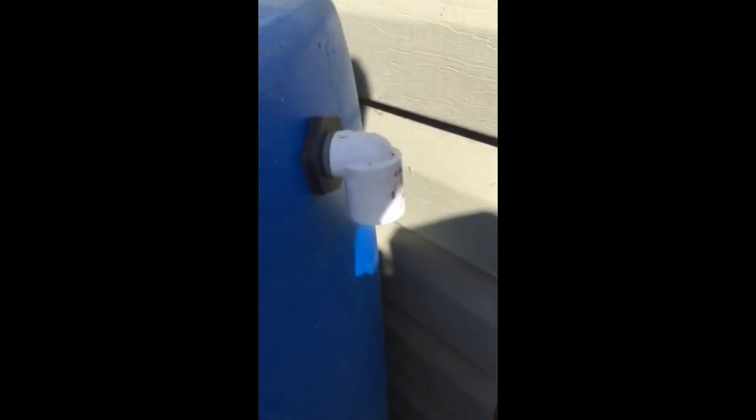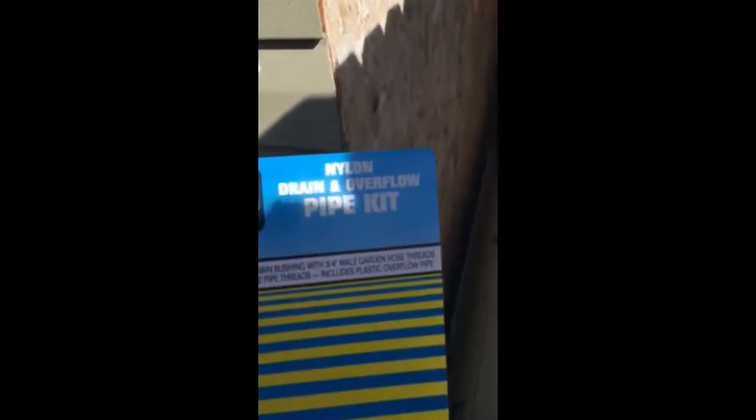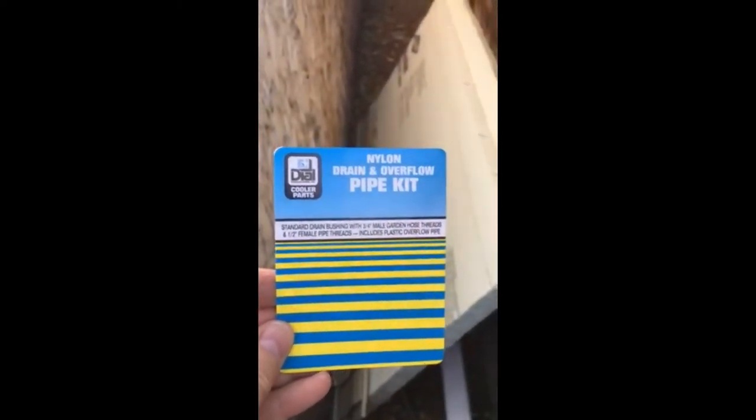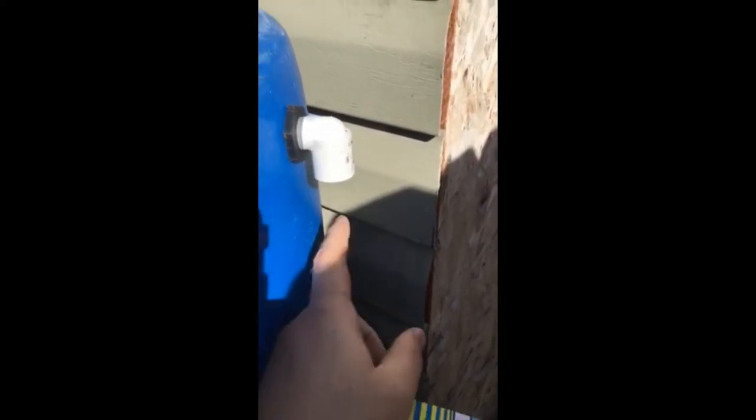We just installed the drain and overflow pipe kit — it has a standard drain bushing with a three-quarter inch male garden hose thread and a one-half inch female pipe thread. We bought this from Ace Hardware and it was pretty easy to install. It has a half-inch smooth PVC end and a threaded elbow that's smooth on the other end, where we're going to cut a piece of PVC, glue it into place, and that will be our overflow drain.